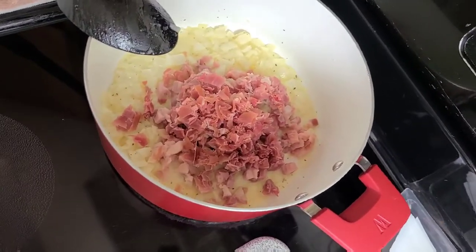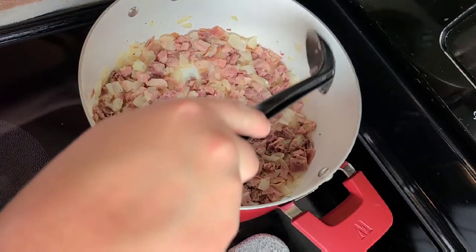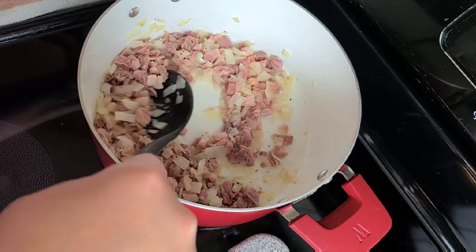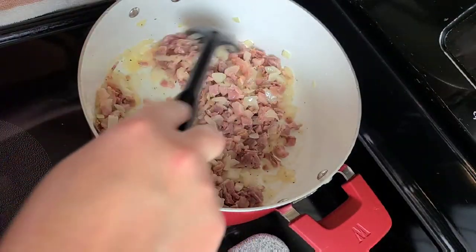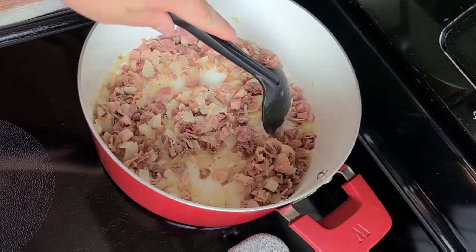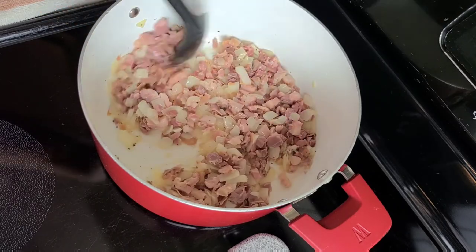We're going to start browning the meat, and then once that starts to cook down, we're going to add in the vodka. I still have it on a medium heat. The onions look nice and translucent and the meat is starting to cook, but we're going to wait for it to brown a little bit more before we add in the next ingredient. It already smells so delicious — just the onions, the Chef Chamois butter, the prosciutto, and the pancetta.